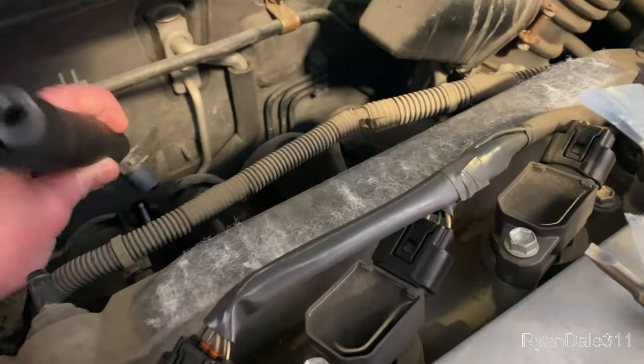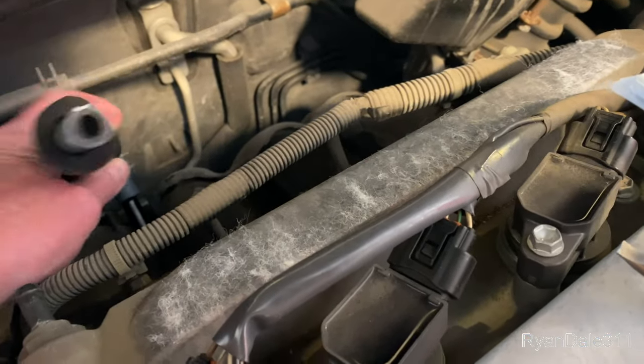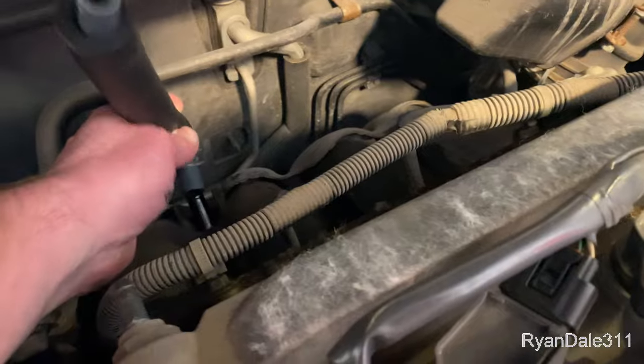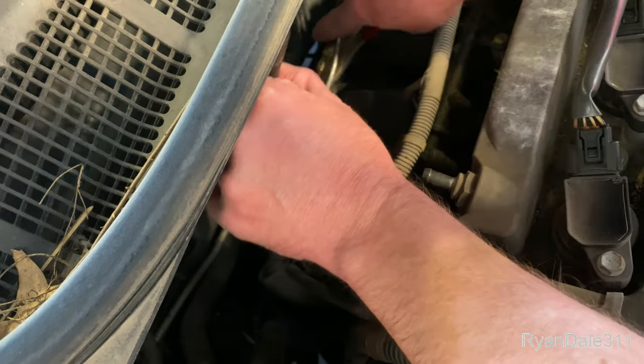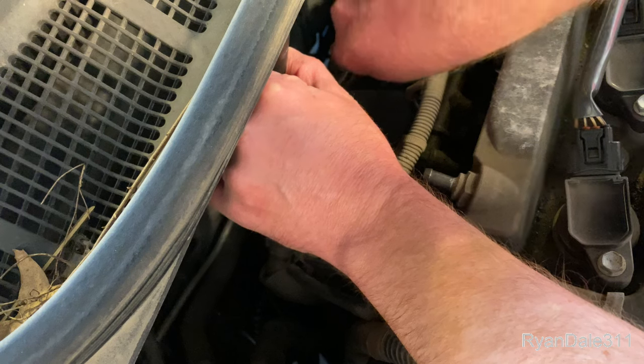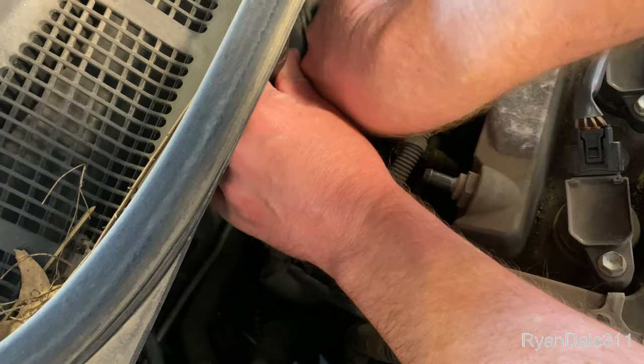Alright, now I'm gonna stick on my new hose. Hopefully it goes on without too much trouble. I got the hose on. I'll go ahead and put this clamp on with my pliers. There we go.